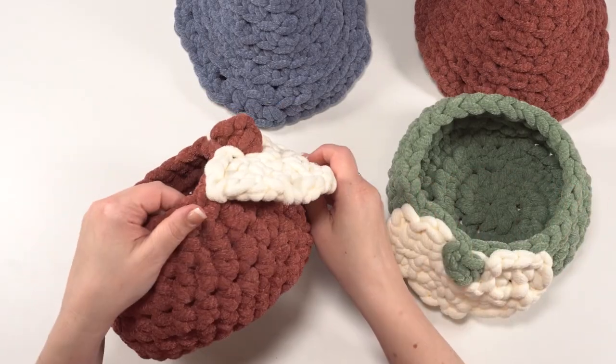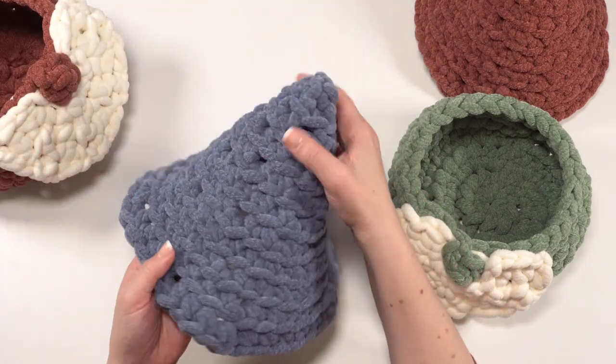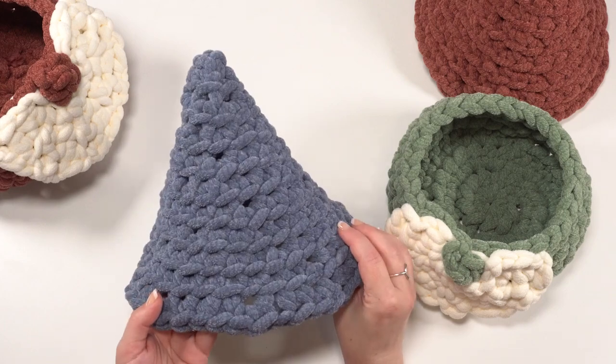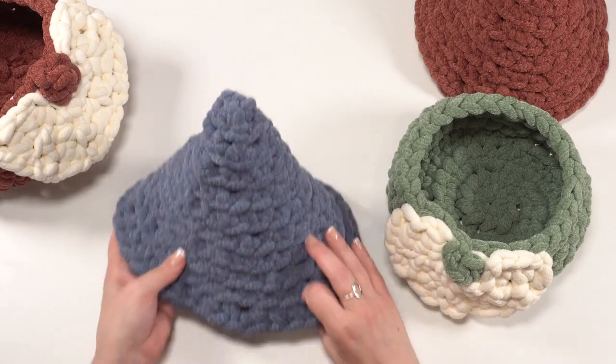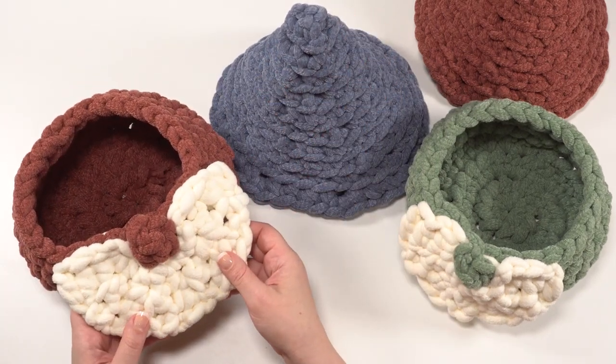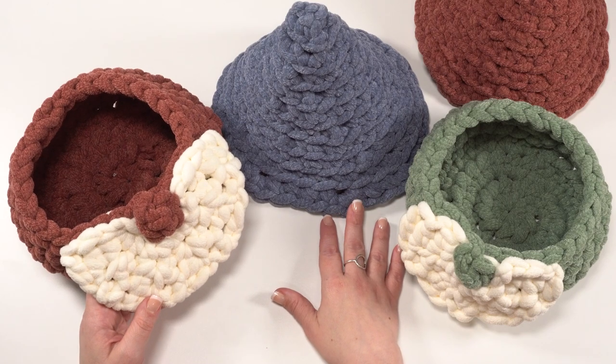After we use one color for the base, we use a few yards to make the beard that we attach on, and then a third skein for the hat — and again, this does use the vast majority of the skein. Both the base and the top are worked in a spiral, and the beard is worked back and forth in rows. So let's get started making another Simple Gnome Basket.